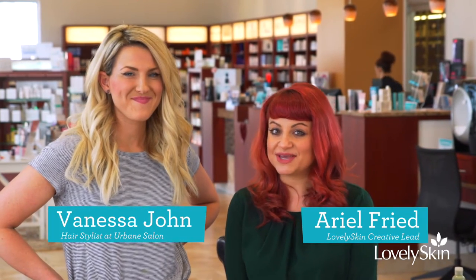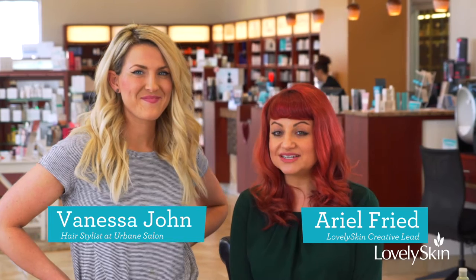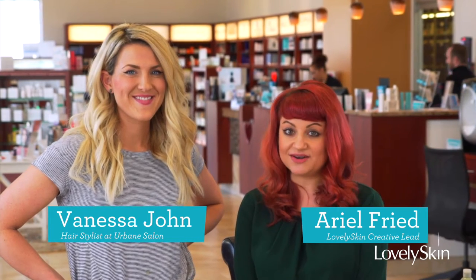Hi guys, welcome back to another episode of Lovely Skin Advice. Today I'm super excited because we have a special guest — she is my good friend and wonderful hairstylist and makeup artist from Urbane Salon, Vanessa. Hello!